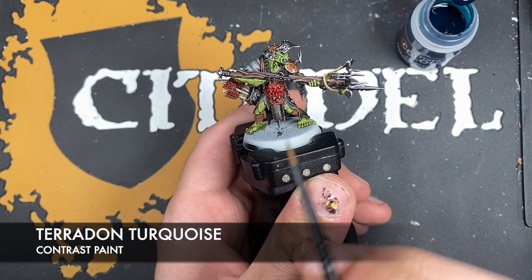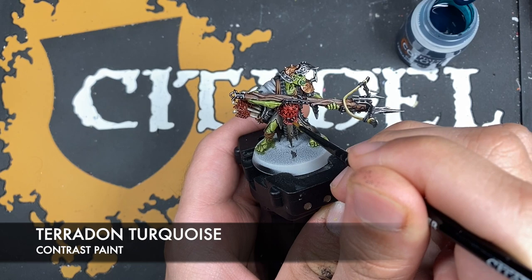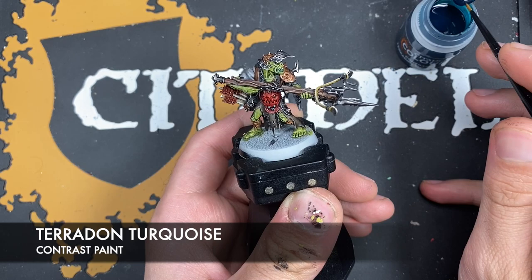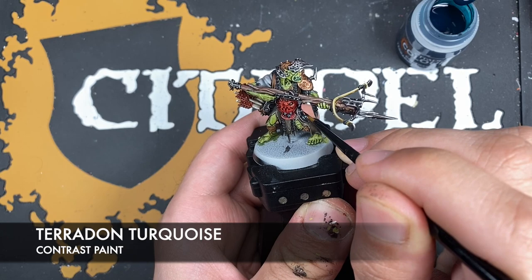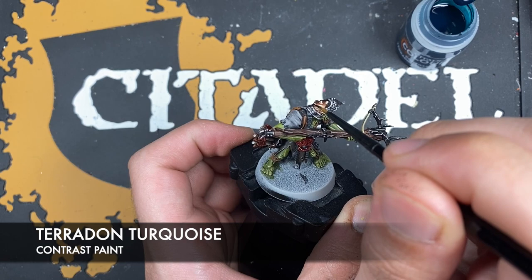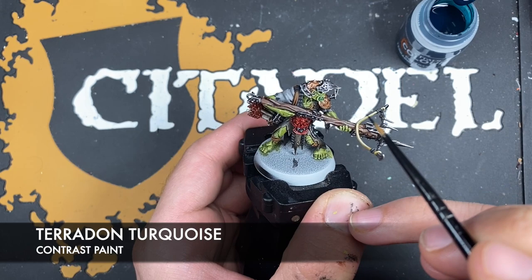We're going to be using some Pterodon Turquoise to give them that kind of energy-esque patina type thing. What we want to do is just take that Pterodon Turquoise just around each spike and add a little bit like that. We don't have to do it on all of them — you can do it on as many or as few as you like. On the helmet we're going to do two of these.